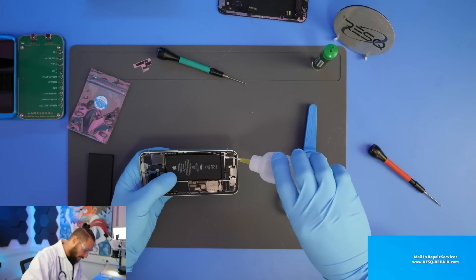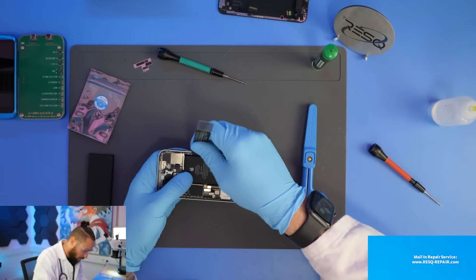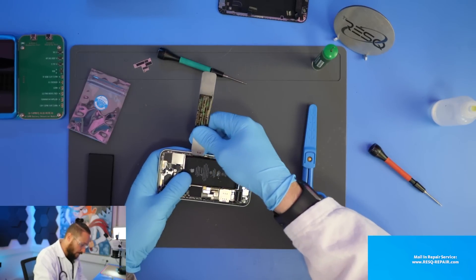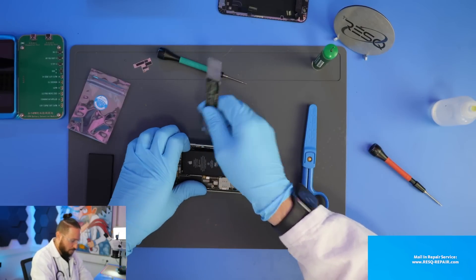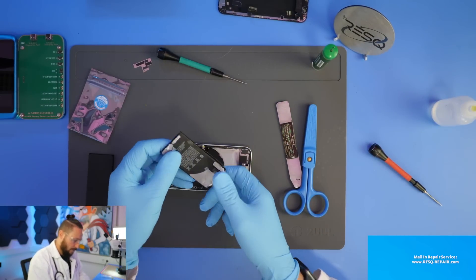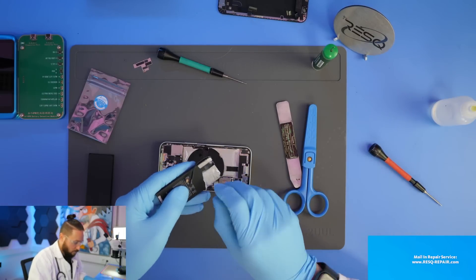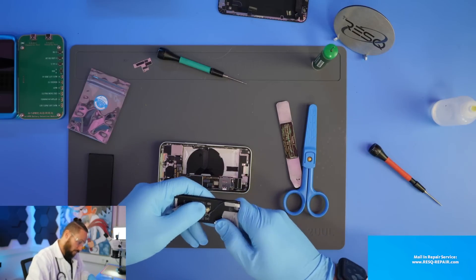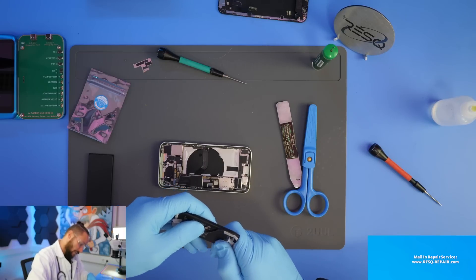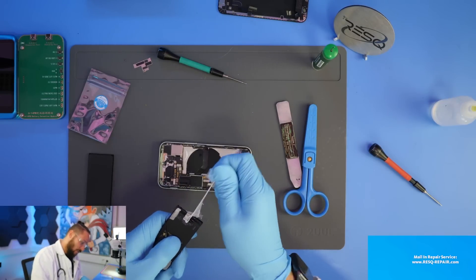Now we just need to take some alcohol — the best of the best — and we can take out the battery easily. As soon as the alcohol comes under the battery it's really easy to get the battery out. Then we just remove the glue, and then we need to take out the BMS.